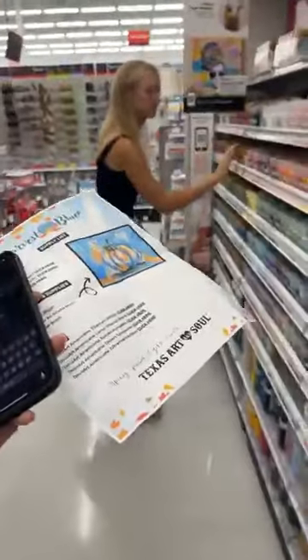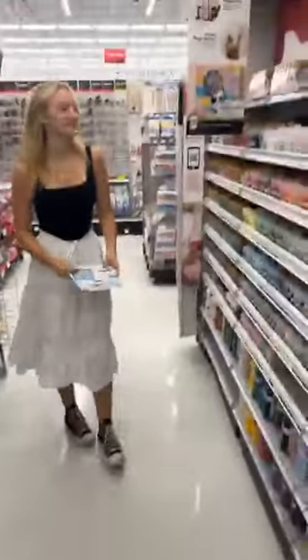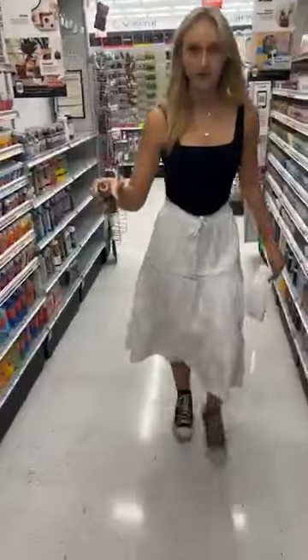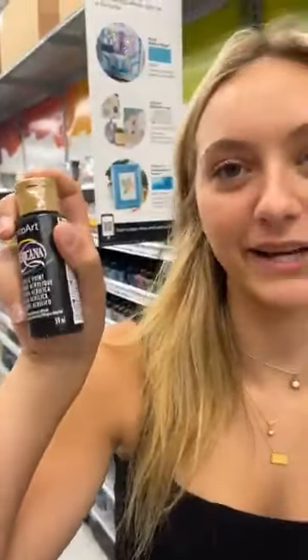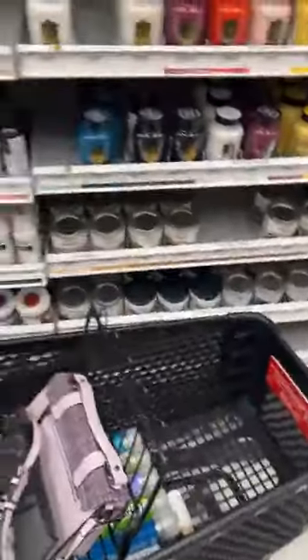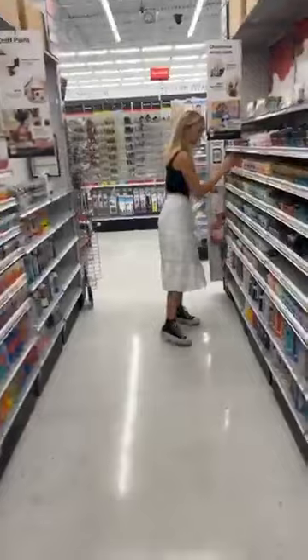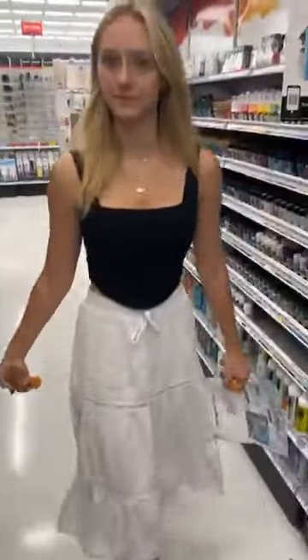Okay, first color: titanium white. Easy - throw that in the cart! You can use the Craft Smart brand, we don't care which ones, just a white acrylic. Next we need a black paint. If y'all have any questions please ask - we have team members from Paint Party Headquarters in Texas, Art and Soul, ready to answer your questions.